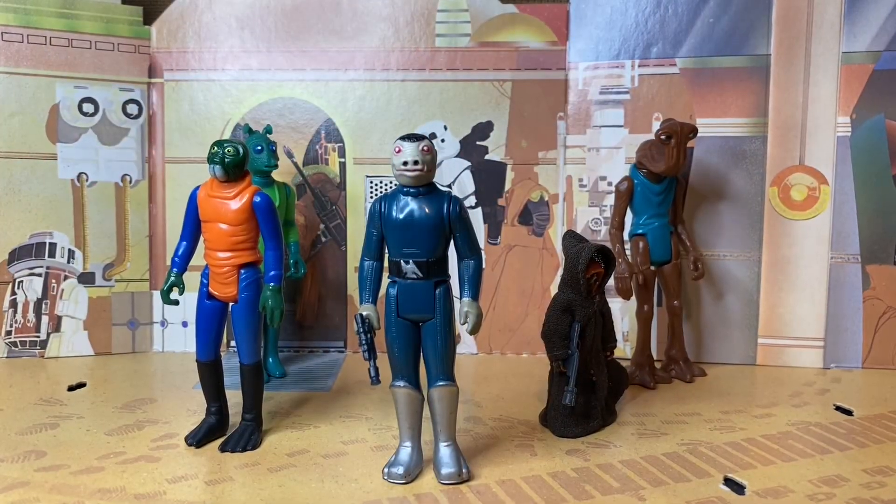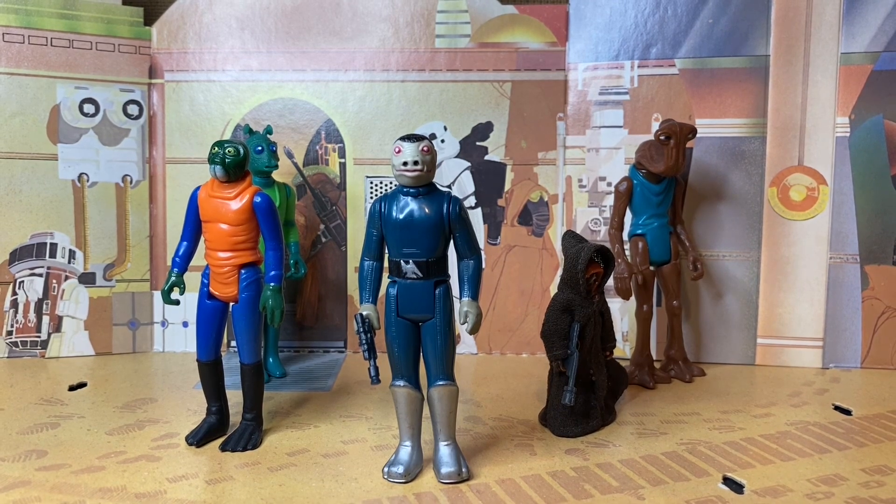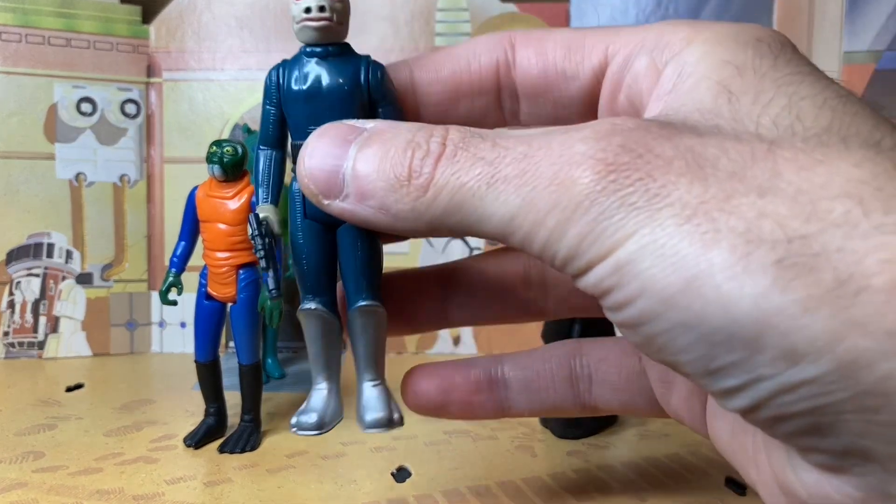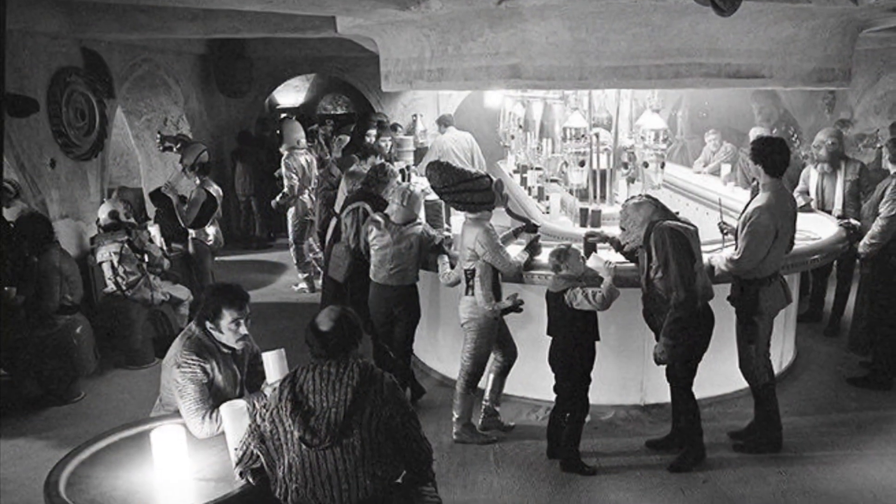The Blue Snaggletooth looked quite different than Zutton, the Snivian Cantina alien seen in Mos Eisley. At the time, Kenner didn't have much to go off of when they were sculpting the figure — they just had some black and white production photos.